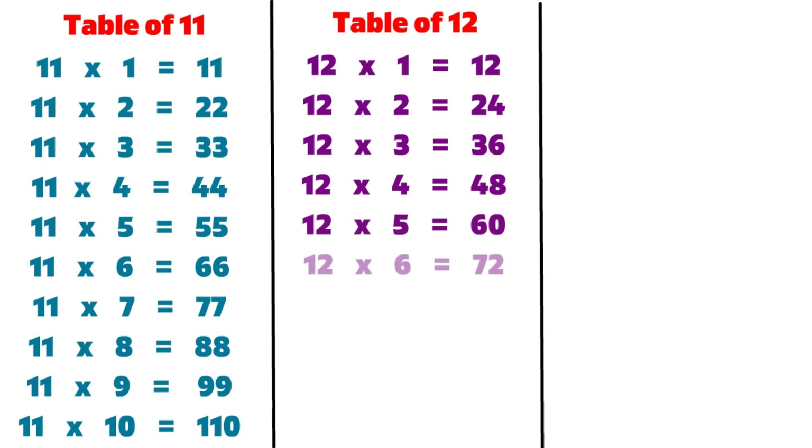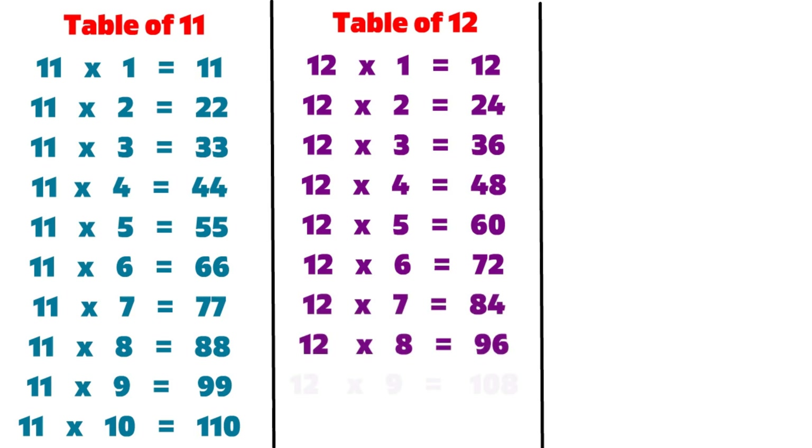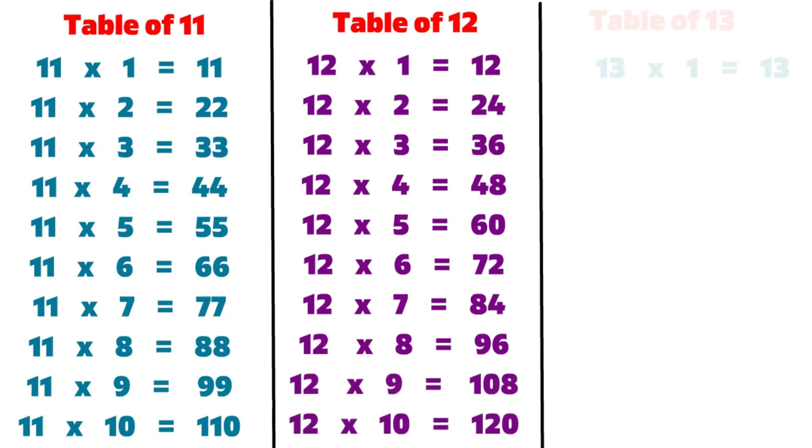12 6s are 72, 12 7s are 84, 12 8s are 96, 12 9s are 108, 12 10s are 120, 13 1s are 13.